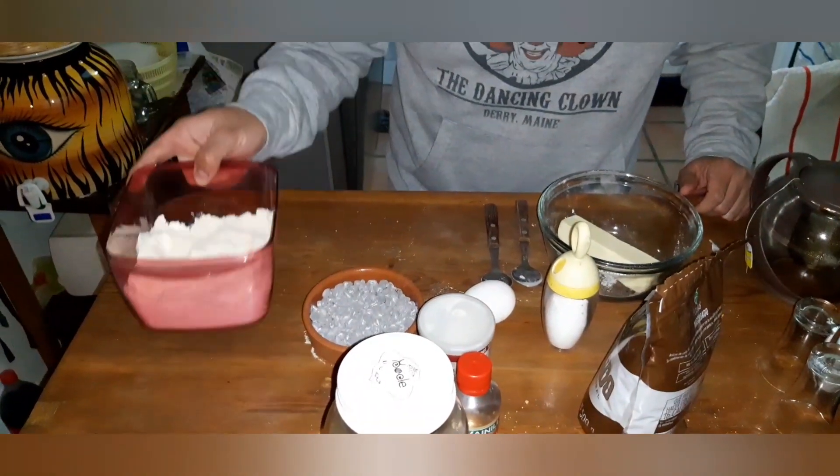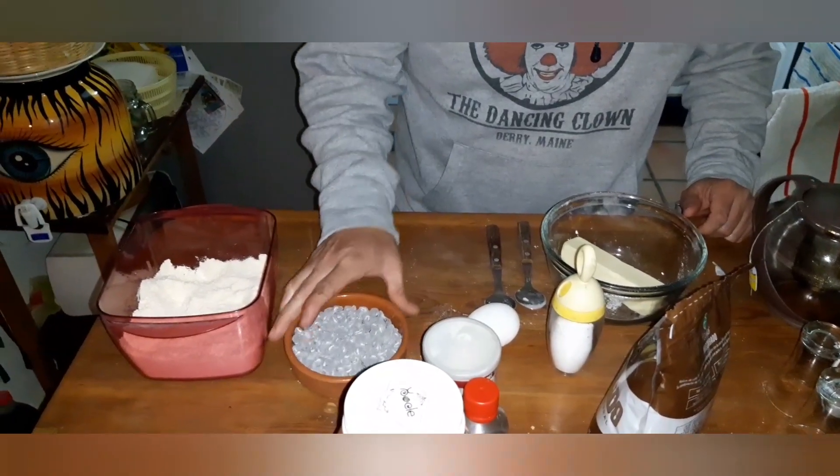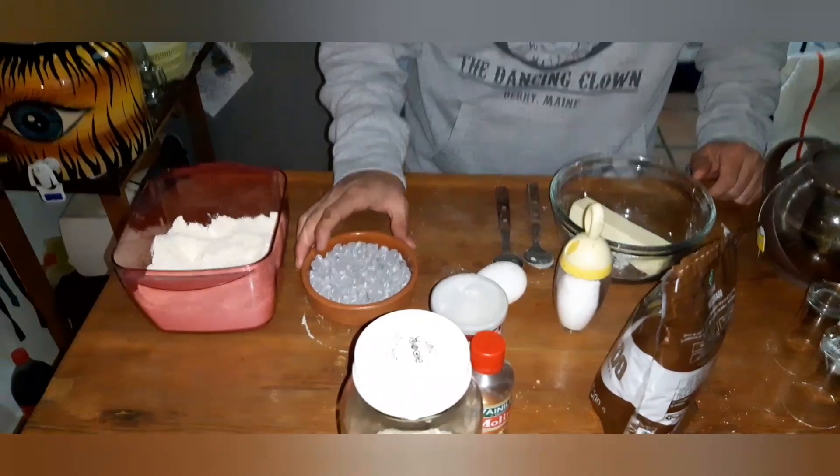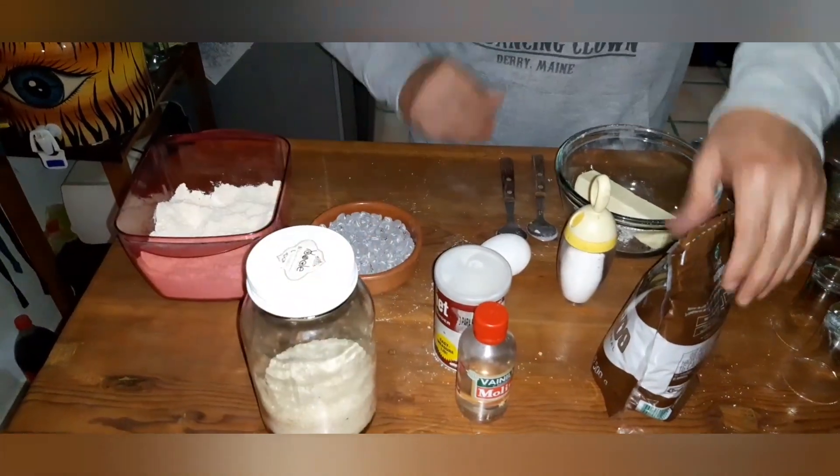We're going to be using two cups of flour. We're going to be using chocolate chips, approximately half a cup, three quarters of a cup, sugar, and brown sugar.